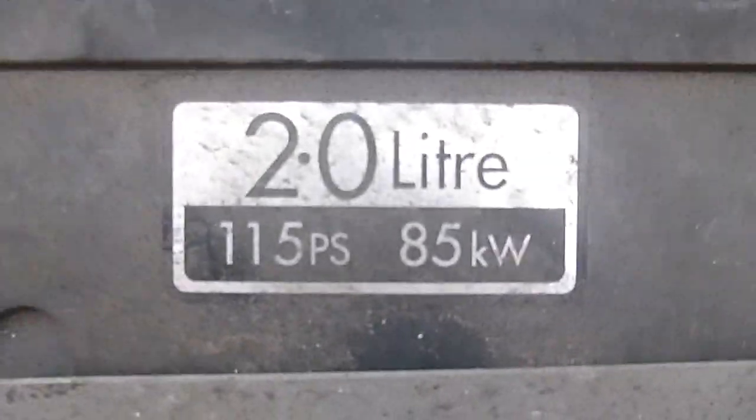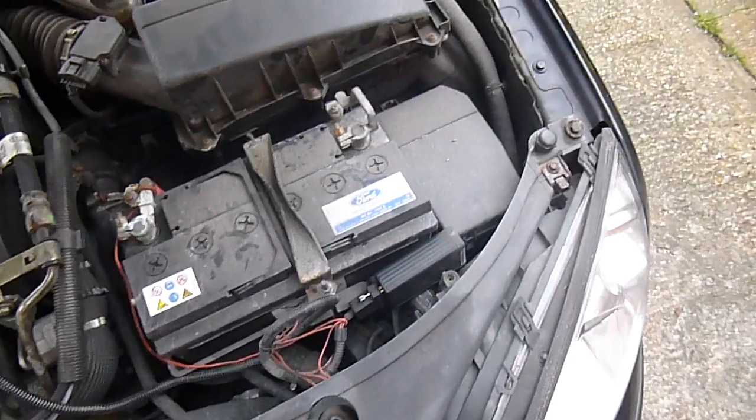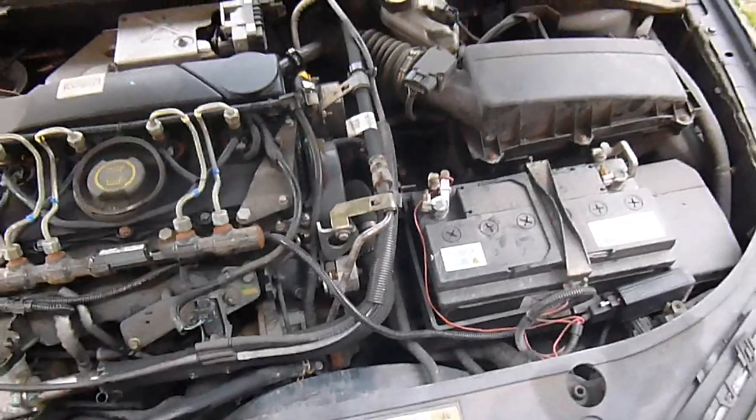As the label quite clearly says, this would be a 115 horsepower model, but with the dial set to the mid number five setting of its 0-9 range, it's pumping out 142 horsepower.